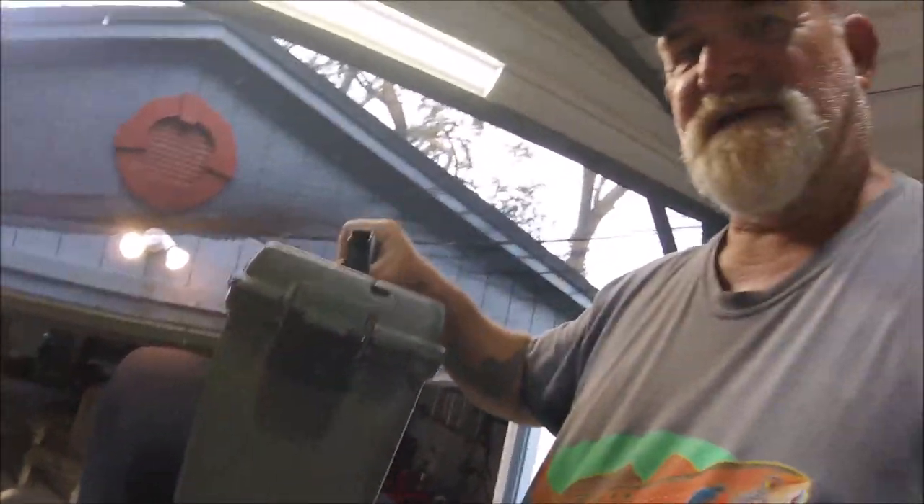Yeah, you are! He doesn't know that I clean 100 sheepshead at the El Cheapo Sheepshead Tournament with my Filletz-All blade and my Makita — faster than anybody can clean them with a knife. Since I just mentioned it, let me show it to you.